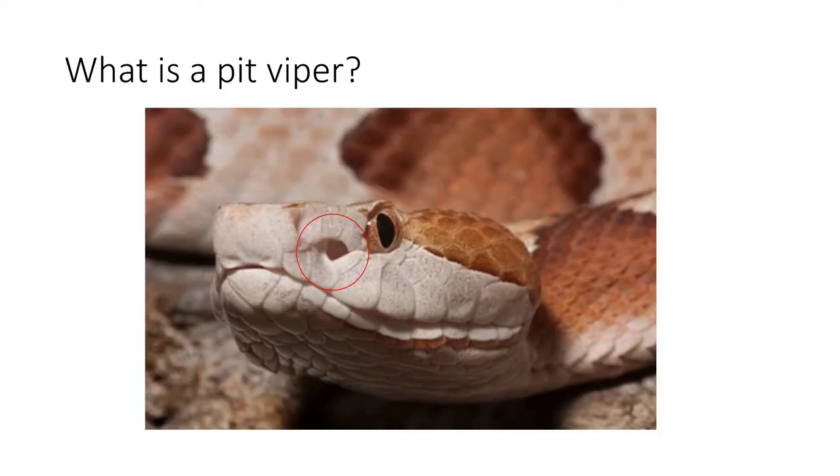A common question is: what is a pit viper? This is just a type of venomous snake. It's easy to tell because of the large cavity you can see between its nostril and its eye. A pit viper has a heat-sensing cavity right between its eyes and nose, which basically helps the snake find any kind of warm-blooded animal for prey.